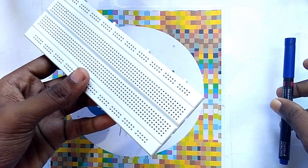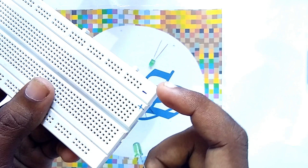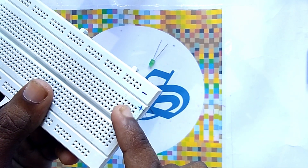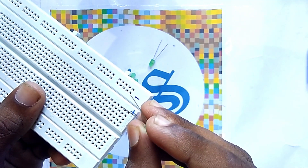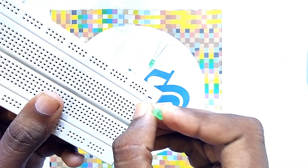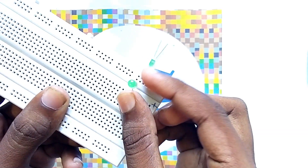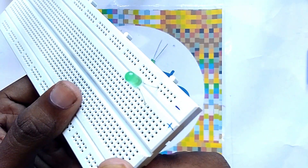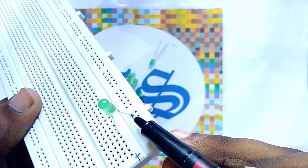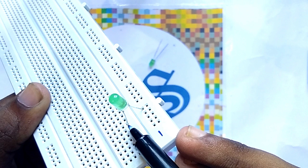After checking the LEDs, you have to take this breadboard. You have to place the negative pin of the LED on this side and the positive pin of the LED on this side. Here you can see: on this side we place the negative pin, and on this side we place the positive pin of the LED.